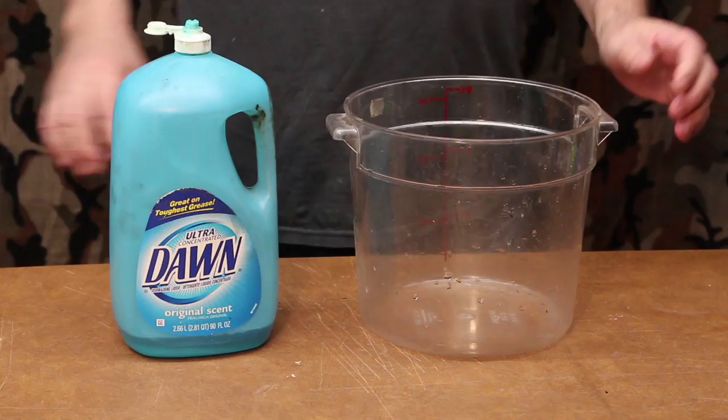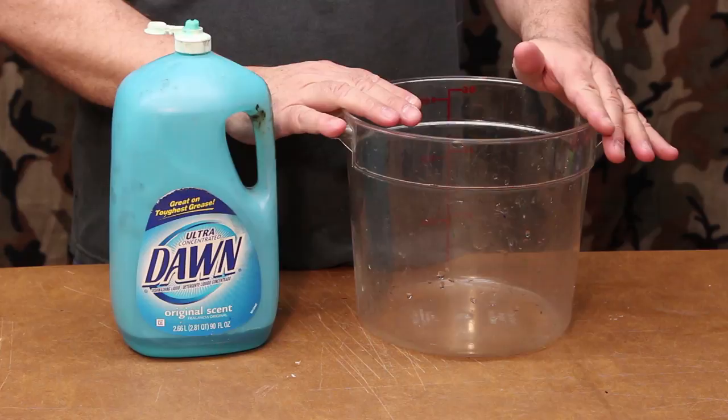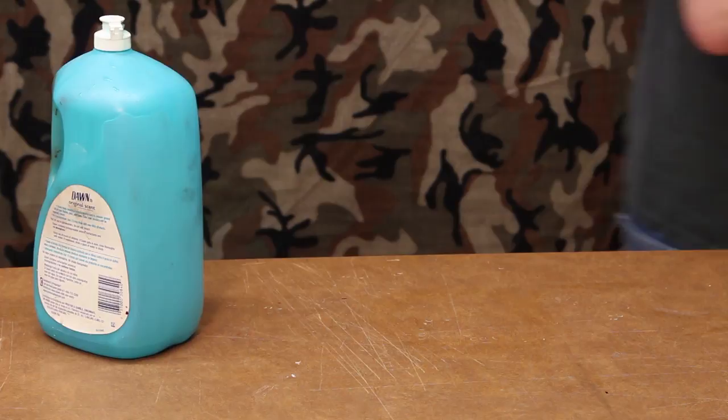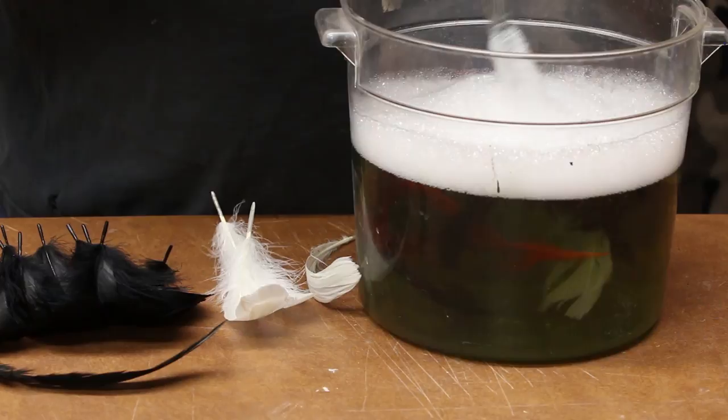The first thing we need to do is degrease the feathers. We're going to start with a plastic container — either plastic or enamel — you don't want to use metal for any of these processes. We're going to put enough Dawn dishwashing liquid in there so that when we add water, the water is going to be blue. Now we'll add water, and you want to use something ceramic or plastic for the container, and the same with your stirring stick. I'm using a glass rod to stir things in dye baths.